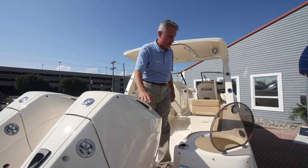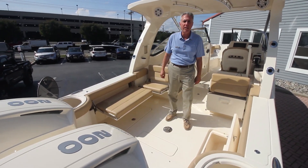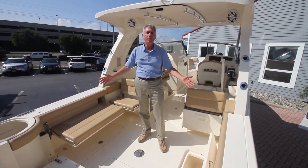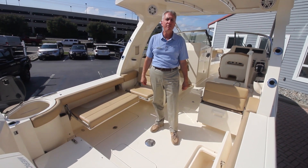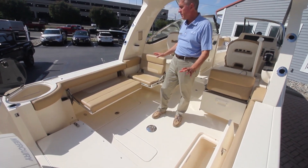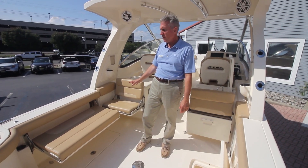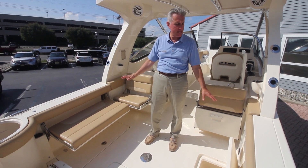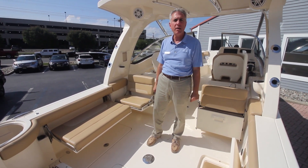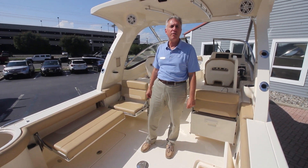Why don't you step up here and I'll show you the inside of the 275 Dorado. This boat has an enormous amount of flexibility for people who want to do fishing and family cruising. The port and starboard sides have flip-out seats that can be easily put away if you want to fish, or they can be out on both sides and you can cruise around with the family — go see some fireworks, go to dinner, all kinds of fun on the water with the family.